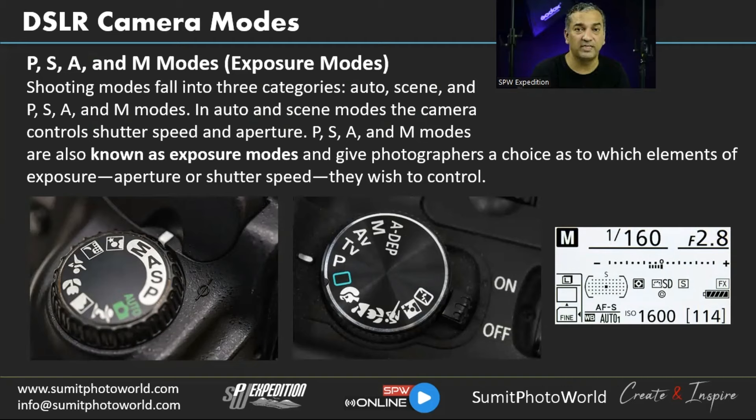Images captured from a DSLR in Auto mode can look like they were taken with a mobile phone — the quality won't match what the device is capable of. P, S, A, and M modes are also known as exposure modes. They give photographers a choice of which element — aperture or shutter speed — they wish to control.